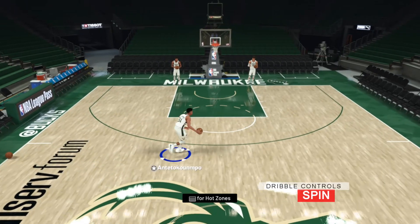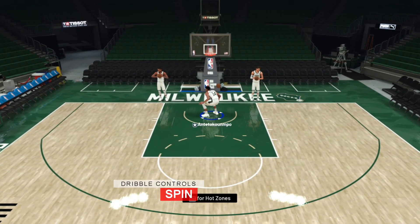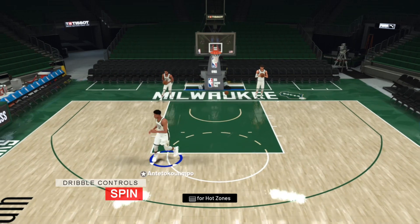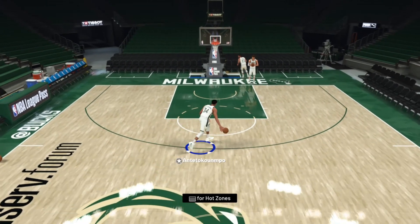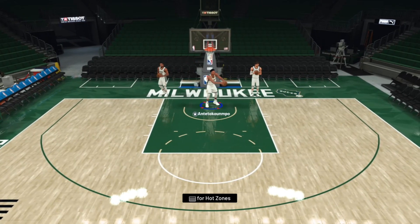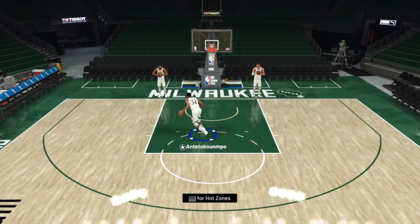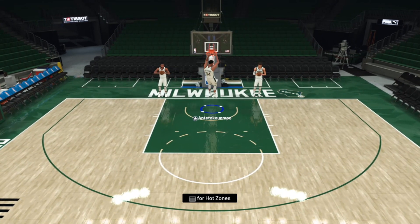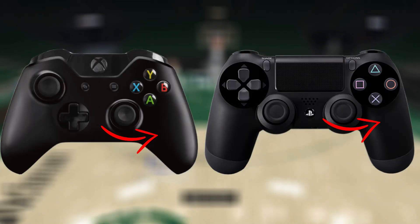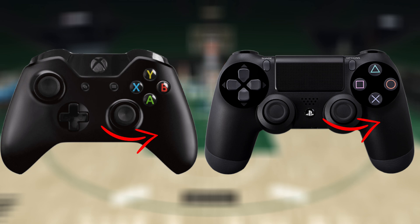The spin move is a way to create daylight for yourself from defenders who cut off your initial move, freeing up space for a drive going the other way. You don't want to do this when the defender is already giving you room — only when they cut you off. When Giannis and the Bucks struggle, you often see his spin move get shut down because defenders can predict when he's going to do it. To perform the spin move, rotate the right stick from your ball hand around the bottom of your controller to your off ball hand.